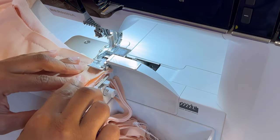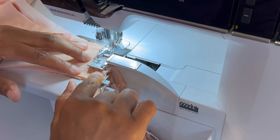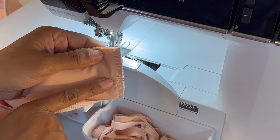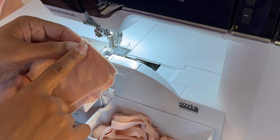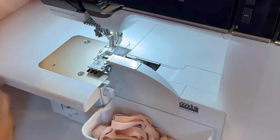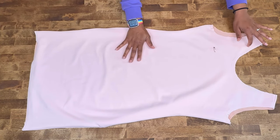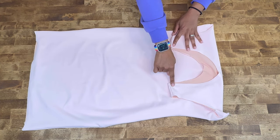Now I'm stitching down the shoulder seams. For a bit more stability, go ahead and also stitch a straight stitch at your shoulder seams, then give everything a good press. Press your seams towards the back of your dress. You also want to make sure to stay stitch the neck edge of your dress on both the front and back pieces.